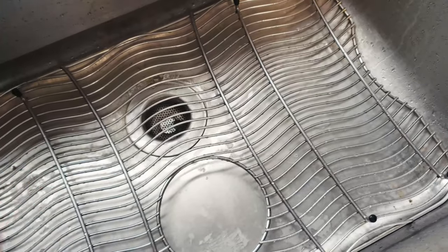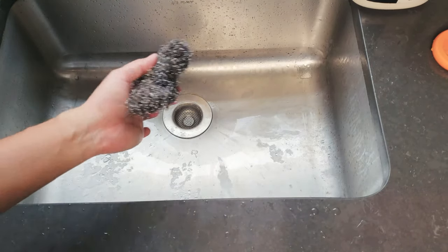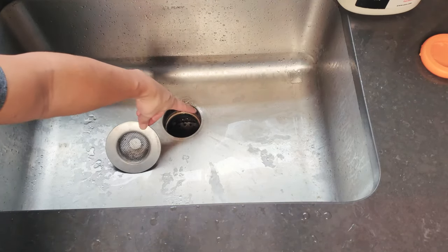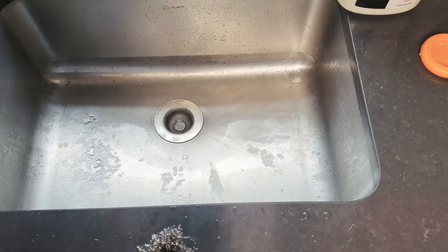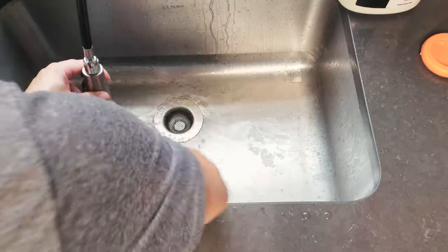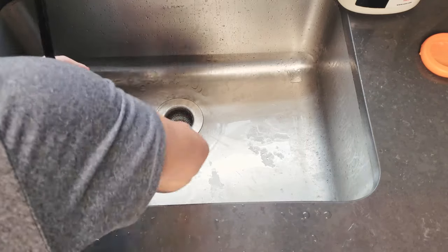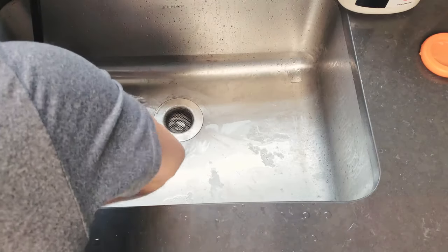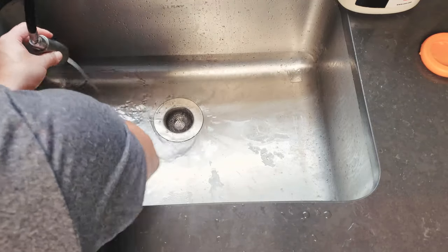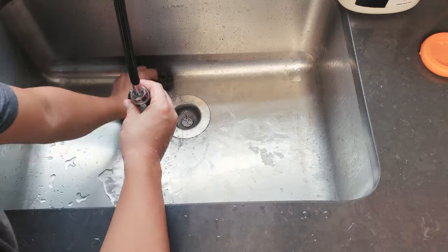Just the bottom of the sink left to clean. If I lift this little drainer off, you can see there's a lot of grease surrounding this area. Again, exact same method — a little hot running water and I just start scraping the bottom of the sink. It's better to go with the grain of the sink so it looks nice when you finish, but you can do whichever way is easiest. As I'm scrubbing it's already looking super super nice.